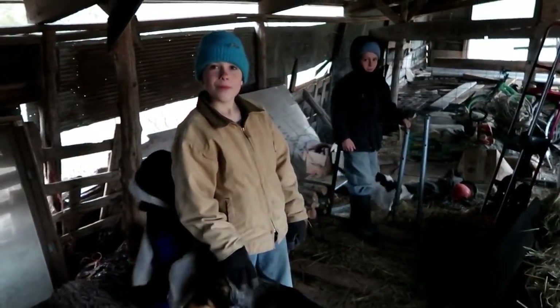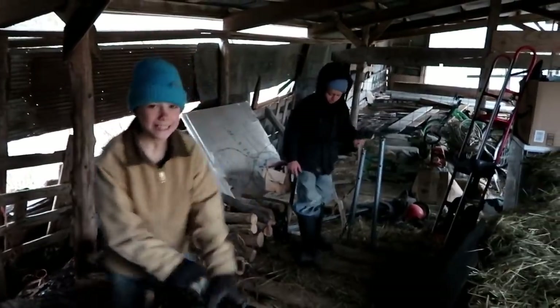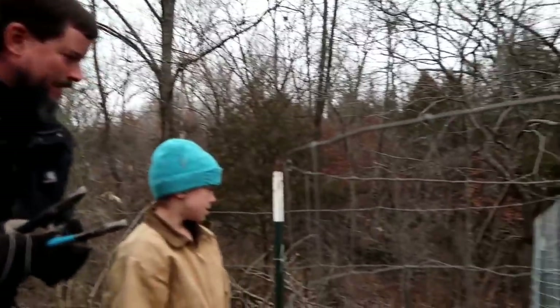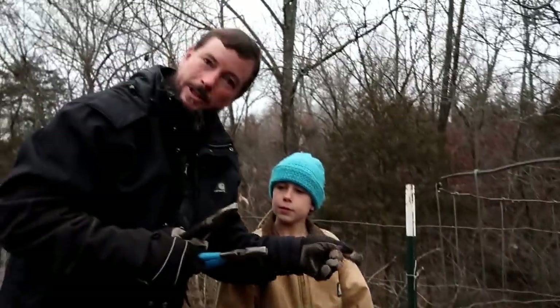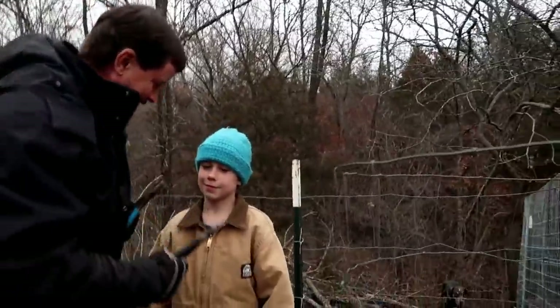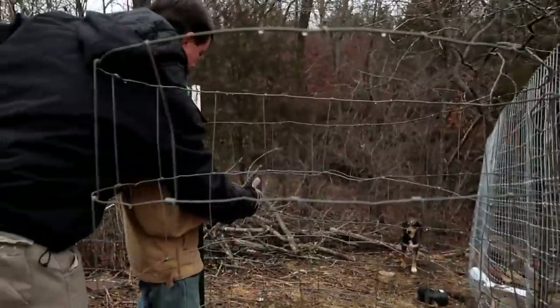Alright, should we go try to build a gate? Yes. Alright, let's go build a gate. So we're gonna make another gate just out of the fence here. We're gonna do this one a little bit differently this time and see how it works. Start cutting right down the middle.